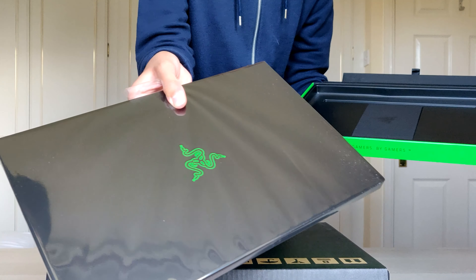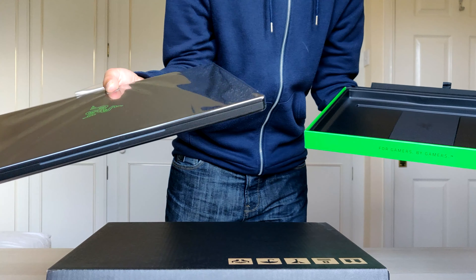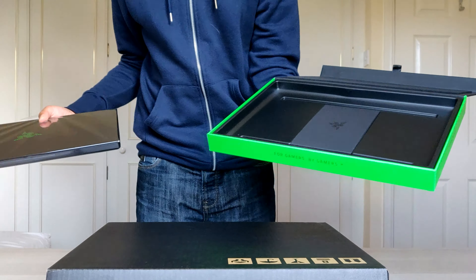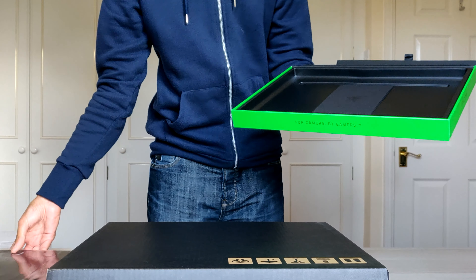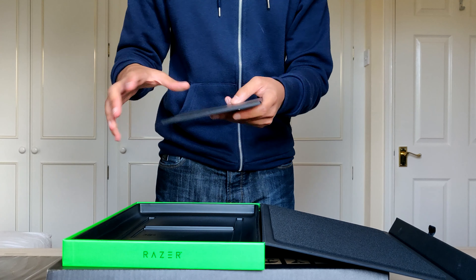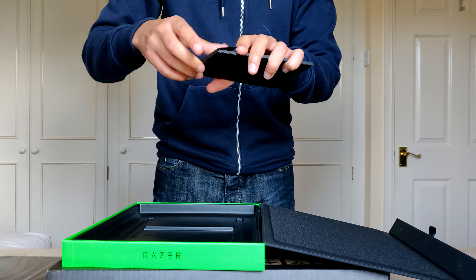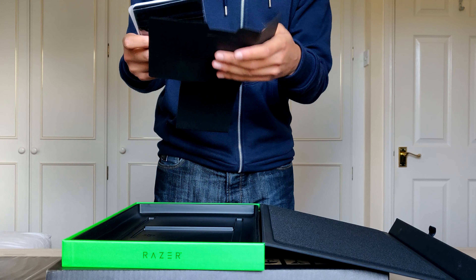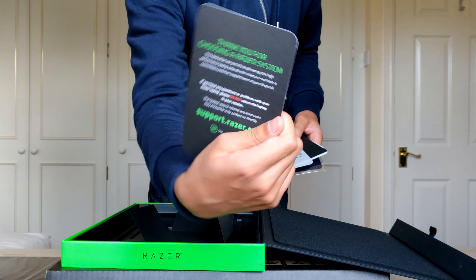Look at this — beautiful in the packaging. Got some kind of padding here. Pull tab there to lift up the laptop — oh, here it is. It's all matte black, solid metal, green USB ports. This is nasty nice. Here's the rest of the box — I'll leave the laptop to the side and go through the main stuff in the box first.